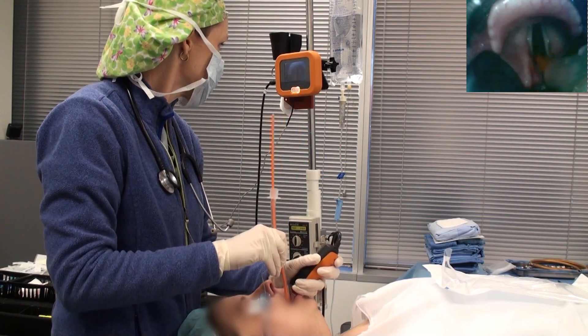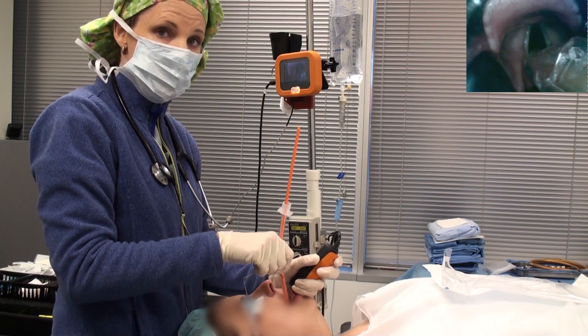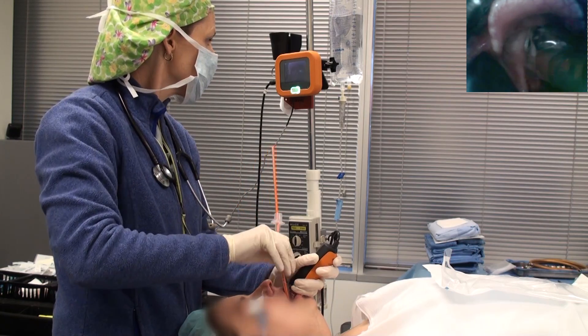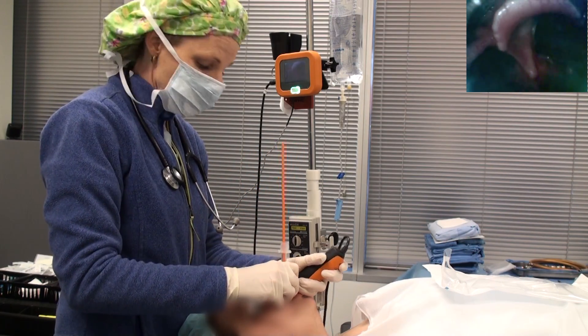I've got a little bit of KY to help assist in the sliding. If it were to hang up on an arytenoid, all you have to do is turn the tube a little bit counter-clockwise and continue to advance, and you're finished.